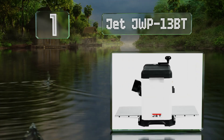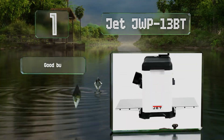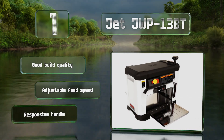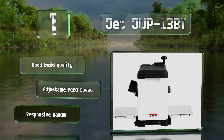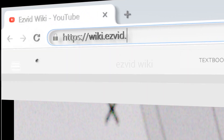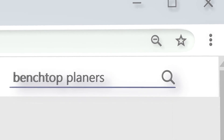Taking the top spot on our list, the helical-style head on the JET JWP13BT has six rows of blades that produce extremely smooth surfaces, which minimizes the sanding required for finishing. The assembly is supported at four places to ensure a flat point of contact. It offers good build quality, feed speed controls, and a responsive handle.